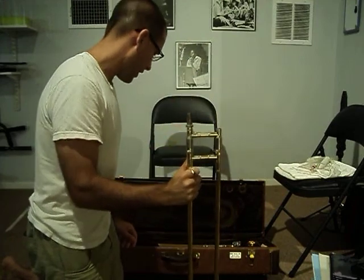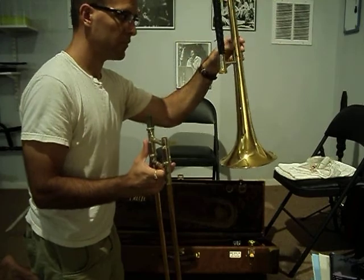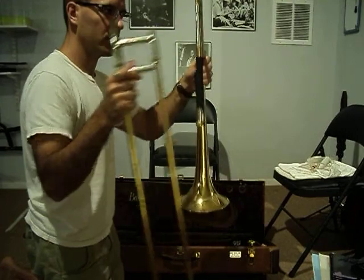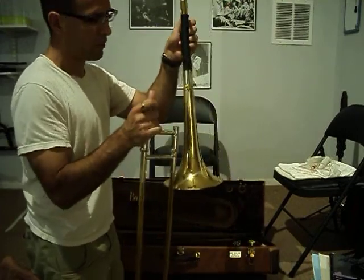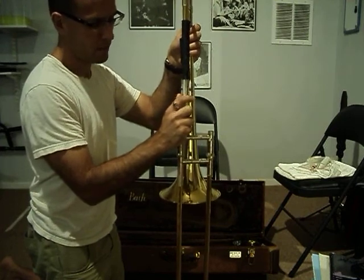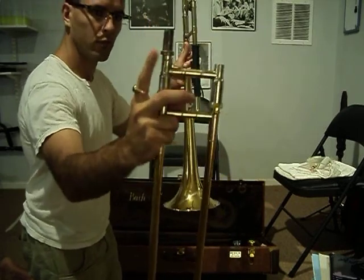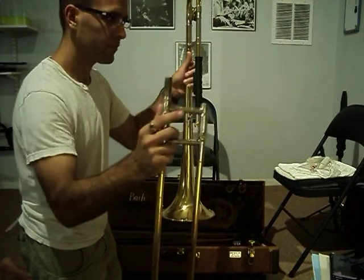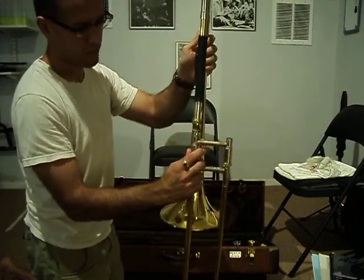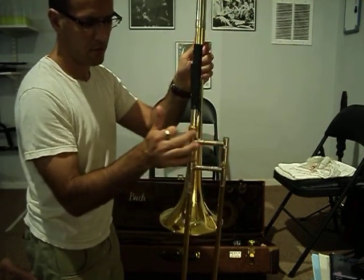We're going to hold the slide with our right hand and take the bell section with the left hand. Right hand, slide section; left hand, bell section. Right here we have the bell lock. This piece right here is going to screw onto this screw right over here. So I'm going to take this and place it over top that piece and now I can screw that piece on.